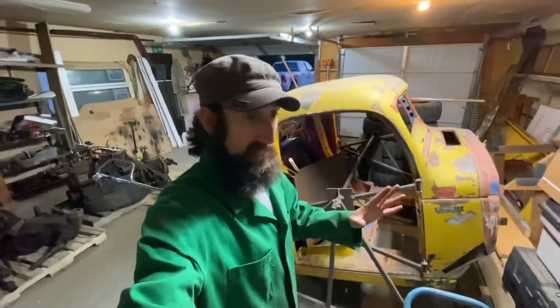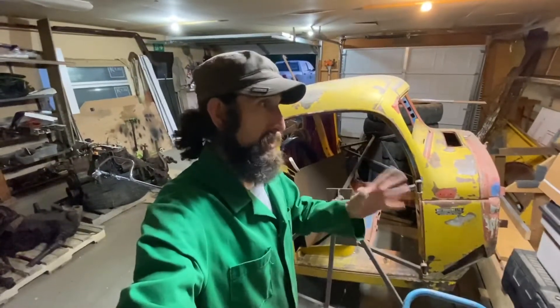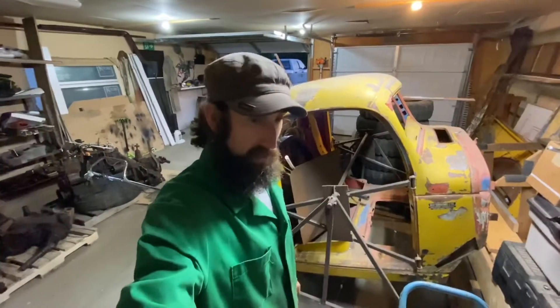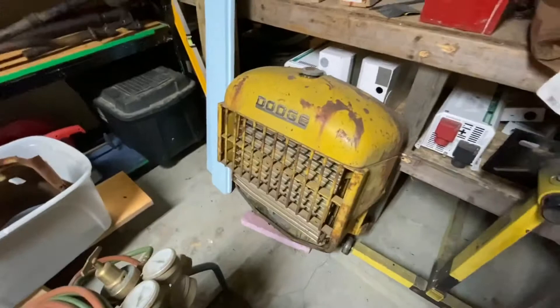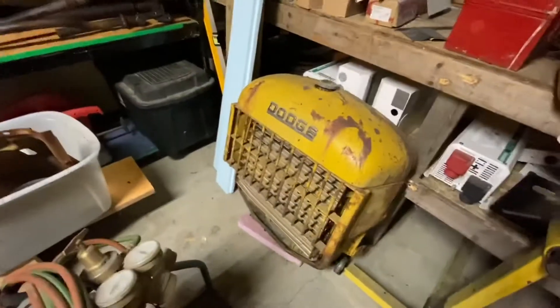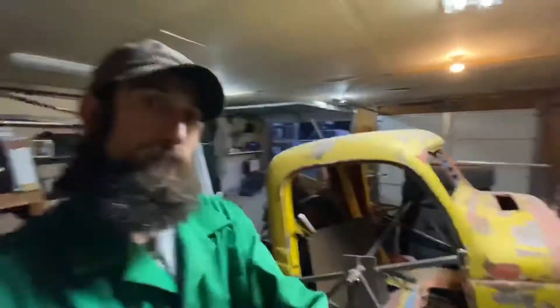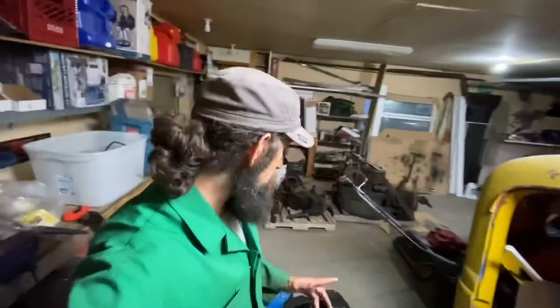A little bit of organization in these restorations, especially when you don't have full-time dedication, certainly has helped. The parts are scattered, but I know where they all are. Some of the smaller parts I've had to label, which I've done, because now I'm in the assembly stage — and that's an exciting part.